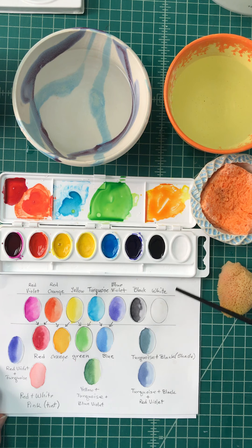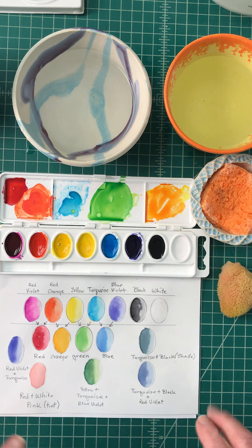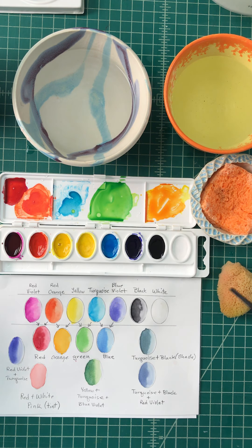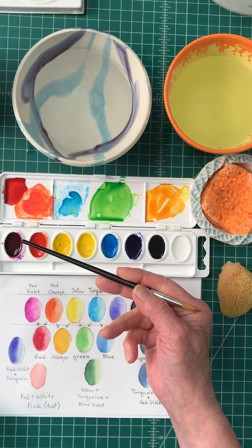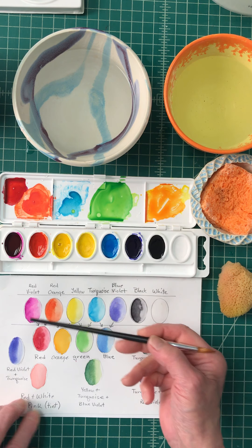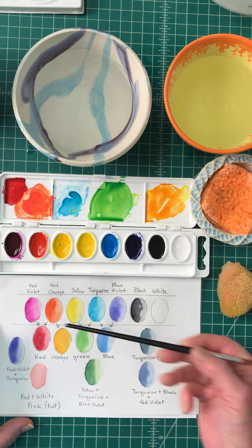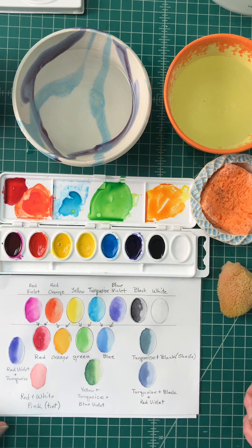When we worked in class, we were working on our color wheel, creating tints and shades, working with monochromatic colors, and doing complementary colors. So tints and shades — you should understand what those mean. What I did was draw out ovals so I could create a color chart showing the colors they said would be mixed.